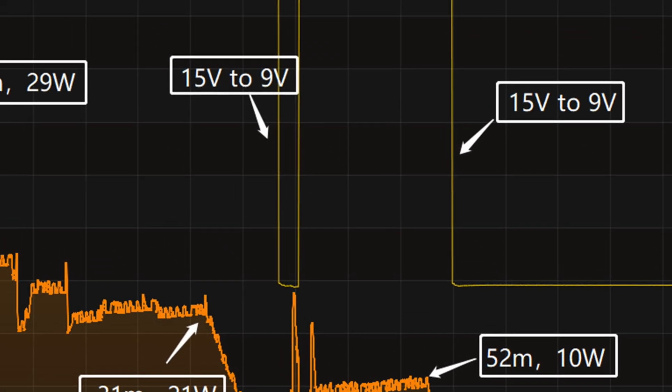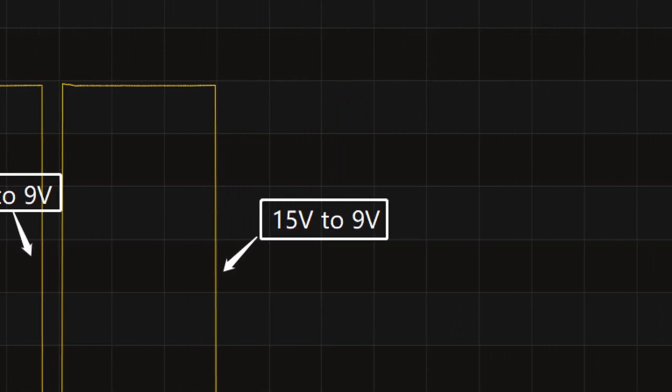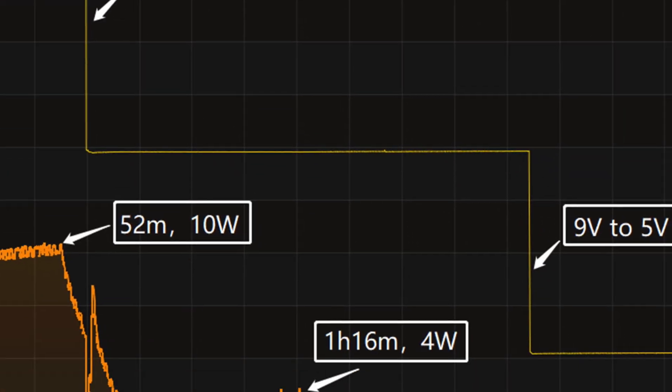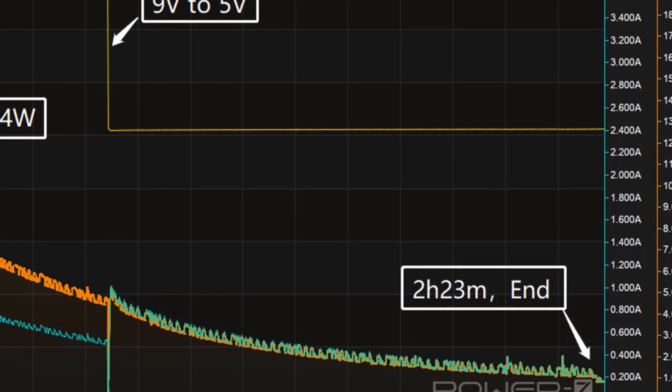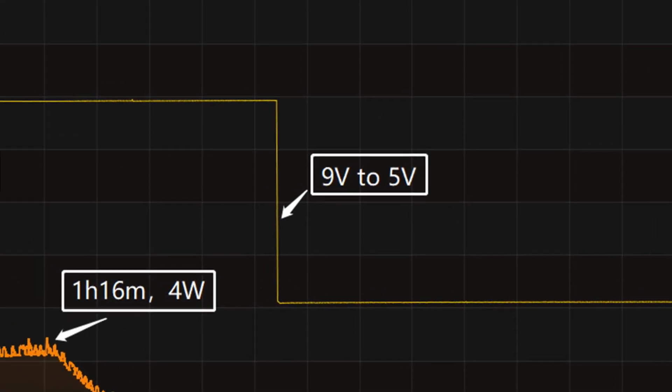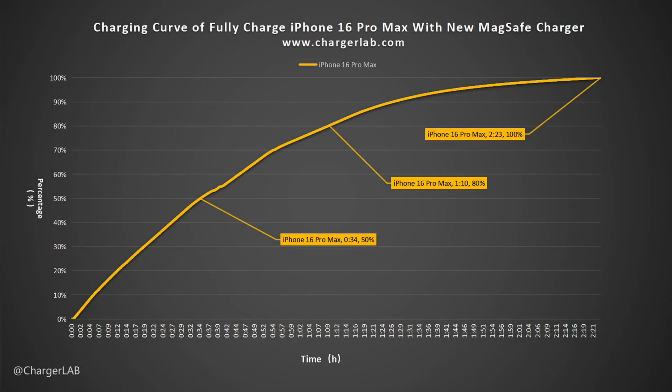At 39 minutes, the voltage drops from 15 volts to 9 volts briefly, and then increases back to 15 volts. At 55 minutes, the voltage drops from 15 volts to 9 volts. The final part begins at 1 hour and 16 minutes, where the power slowly drops to almost zero, and the voltage drops to 5 volts. It takes 2 hours and 23 minutes to be fully charged. The new MagSafe charger can charge the iPhone 16 Pro Max to 50% in 34 minutes, 80% in 1 hour and 10 minutes, and 100% in 2 hours and 23 minutes.